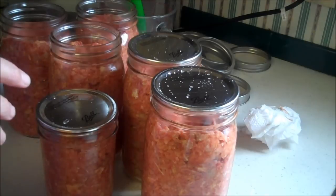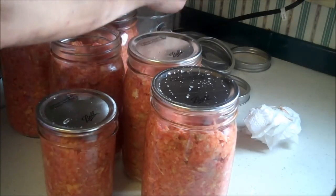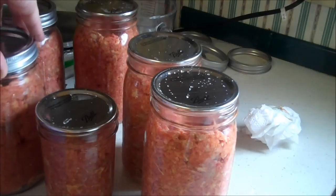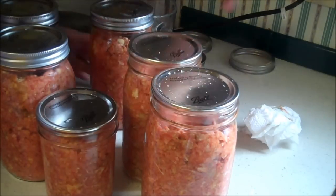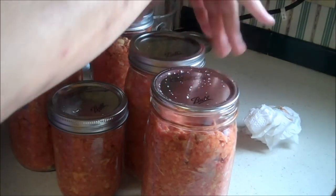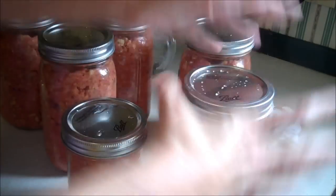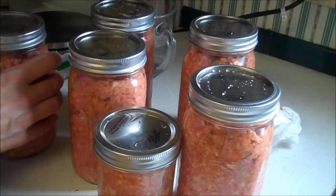Use all wide mouth jars. Then screw on your bands. Since we are doing a cold pack process, you don't have to have your pressure canner going and boiling before you start — you can just pack it up and get your pressure canner going from there. Remember, we're only soaking the lids in hot water to soften the plastic seal, not to melt them. The pressure canning process will get them plenty hot.